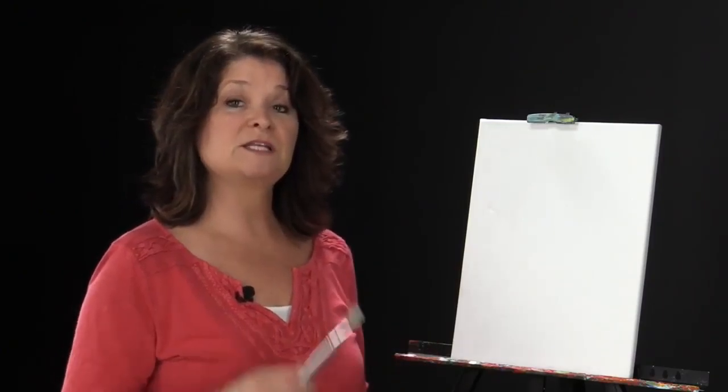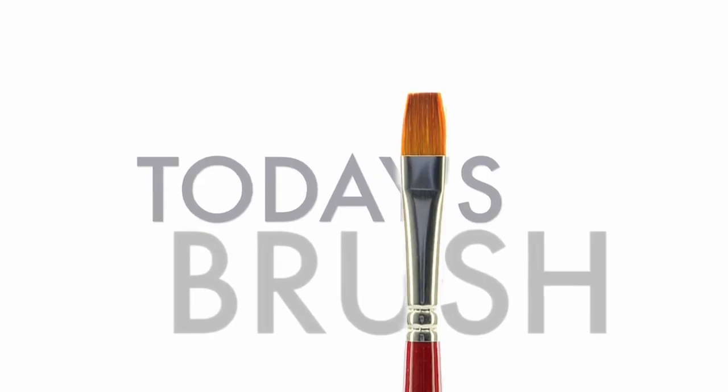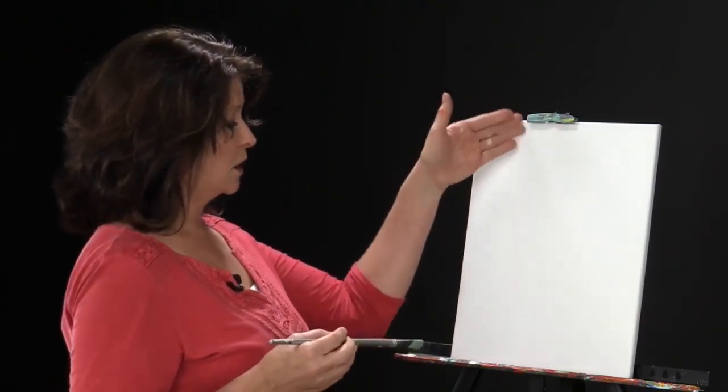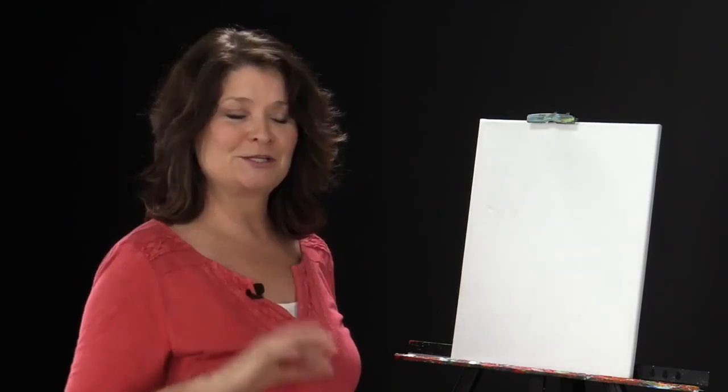This is a really fun piece because the background we're actually going to do with our large brush — the number 10 bright — and then we're going to throw the brush away and the rest will be done with your fingers. Not only that, but it's quite a cheap painting because you don't need a whole lot of utensils.